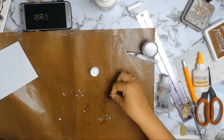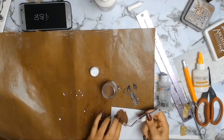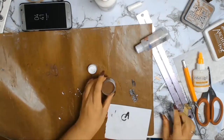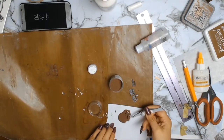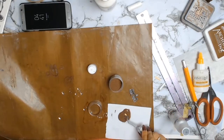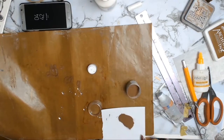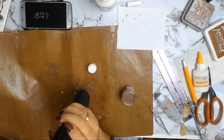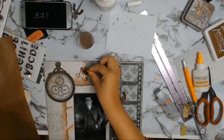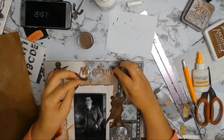I used my Silhouette machine to cut out my title, which is simply 'Mi Abuelo' - that is 'my grandfather' in Spanish. The paper I originally thought was going to work well didn't really suit the page, so I got out my Tim Holtz embossing powder in copper. I absolutely loved how it brought the whole page together and made everything stand out - really happy with the end result. I love how the letters contrast against all my papers.